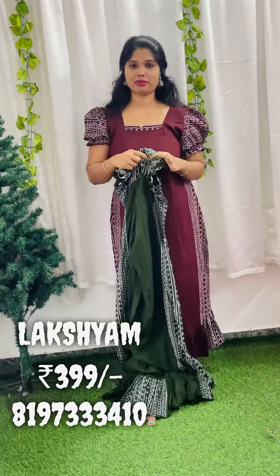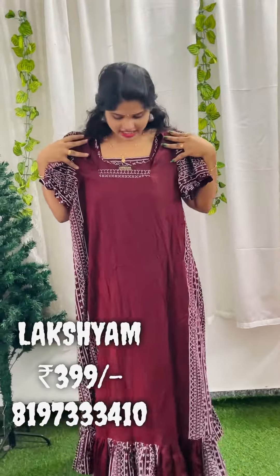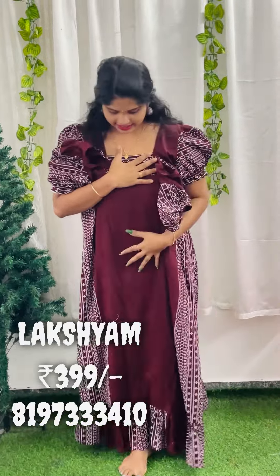It is a square neck. The length of the neck is a puff length. It is elastic at the end. It is not attached to the side. The length of the frock is 48. It is a 38 medium size.